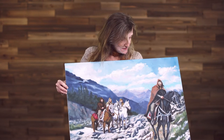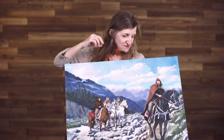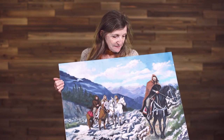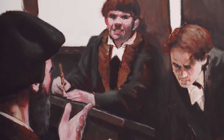It shows Peter Martyr leaving Italy. He's actually supposed to be on the Alps with three of his friends, and he went from Italy to Switzerland. The art was done by Joel Spector.